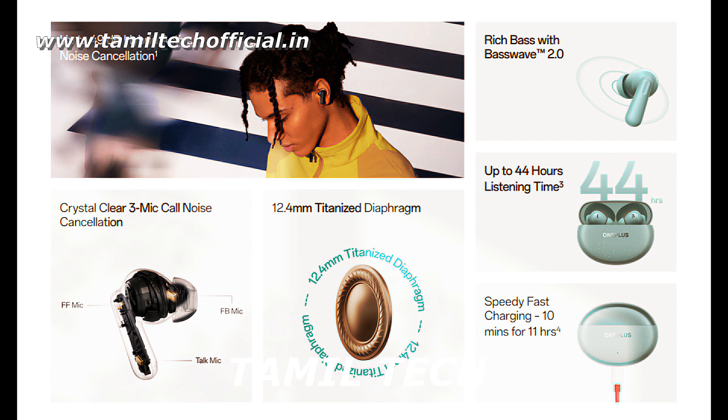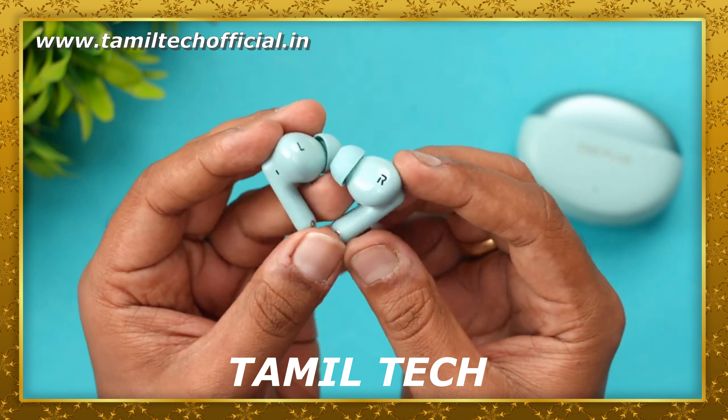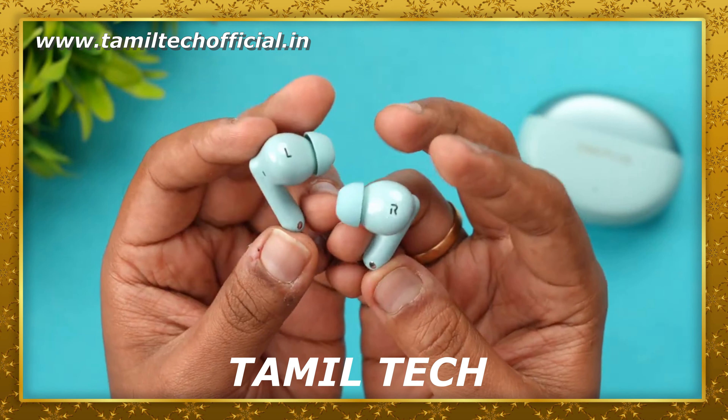In this case, you have Bass 2.0 support and a 12.4mm driver. You also get 44 hours playback time, full touch control, volume touch control, Google Fast Pair app support, and dual pair support. These are great features in these Buds.